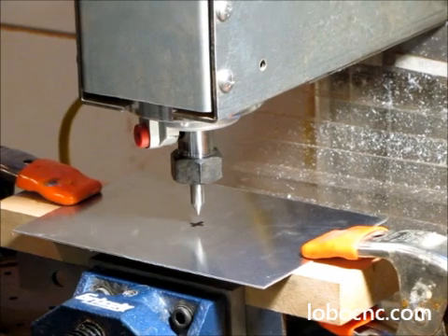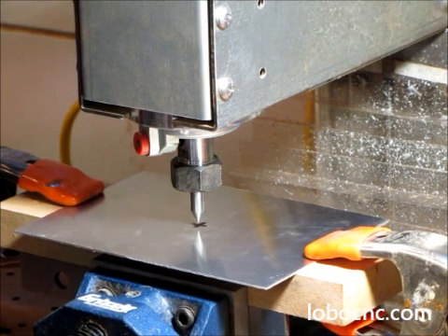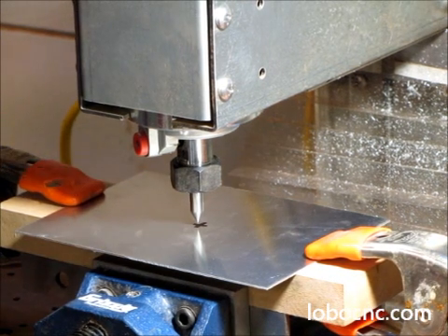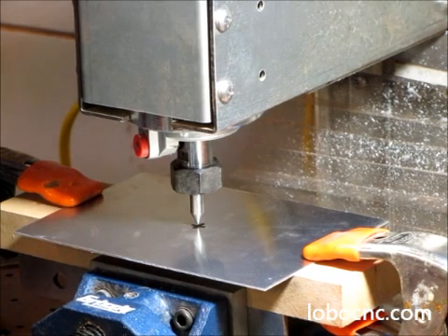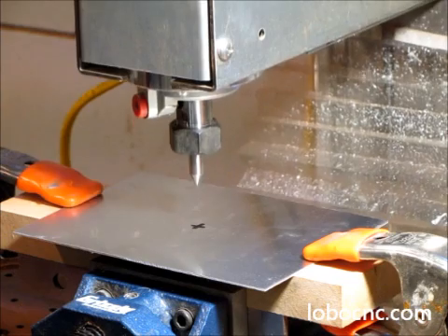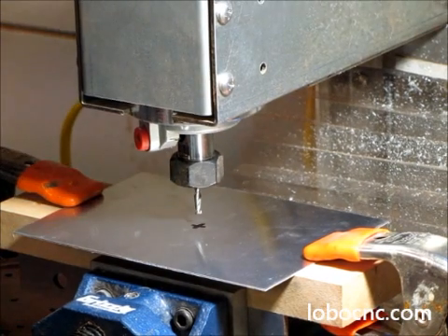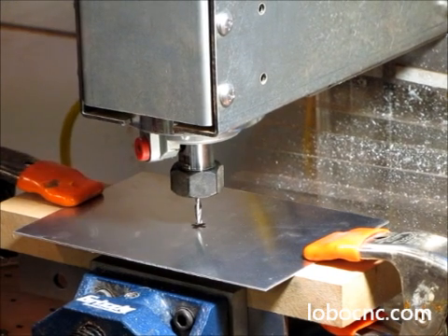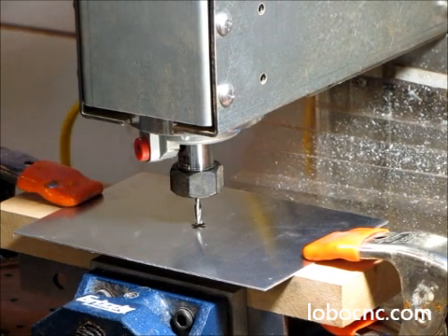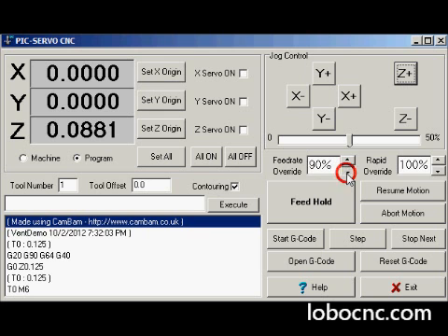This is done in two parts. First, we use a pointy tool and line it up by cranking the hand wheels and using the jog buttons to a fiducial mark on the plate we want to cut. We first find the X, Y origin and set those. Next, we put in the actual tool and come down until we're just touching the top surface of the part, then set the Z origin. Now we're ready to go ahead and start machining.